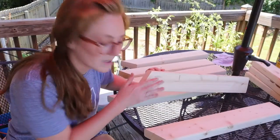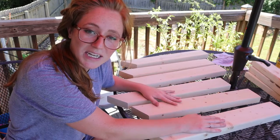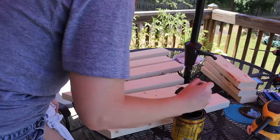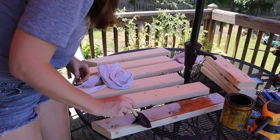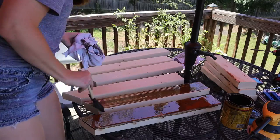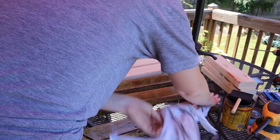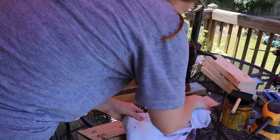We have our pocket holes made on the opposite side. I'm going to go ahead and stain the tops so they can be drying while I sand the pieces that are going to hold it up. Here's the stain I'm going to be using — I'm going to apply it onto the wood with a foam brush, just trying to keep nice even strokes and even distribution. After I put it on I'm going to let it sit for a little while and soak in, and then I'm going to use an old cloth to wipe it all off.